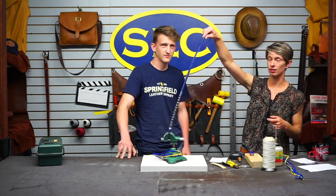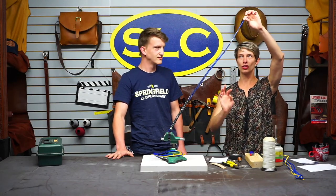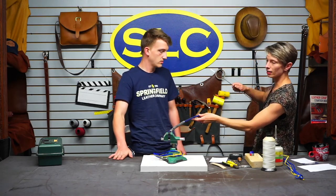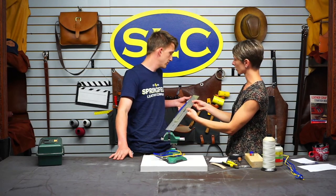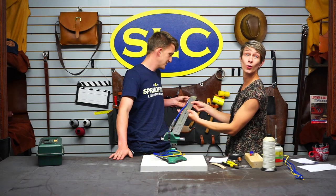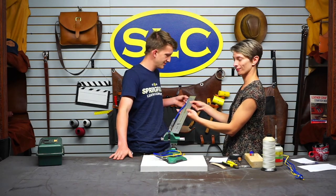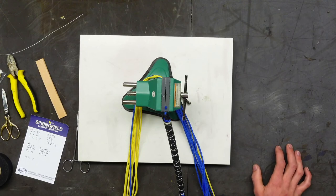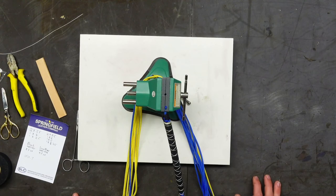The second belly now measures at 34 and a quarter inches. Now we have got our third layer, which is called the overlay. Spencer has found some fun colors to match our shirts — we are going to be doing the final layer now.